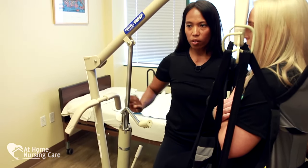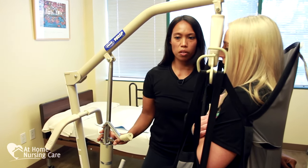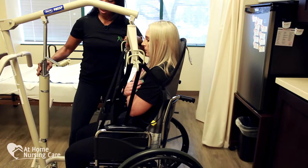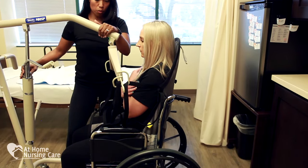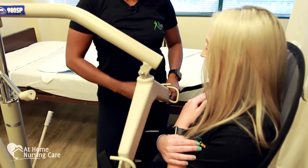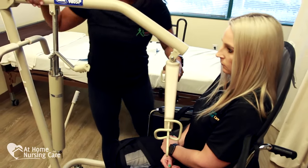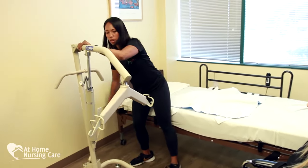The control valve turned counterclockwise will slowly lower her down. Arms are crossed over the chest, and as I'm pulling her back, I'm watching the swivel bar to make sure it doesn't hit her head. It goes all the way down. Once it comes down to where there's slack on the sling, I can take out the sling safely. Then unlock the Hoyer, wheel it out, and bring the base back to a narrow stance.